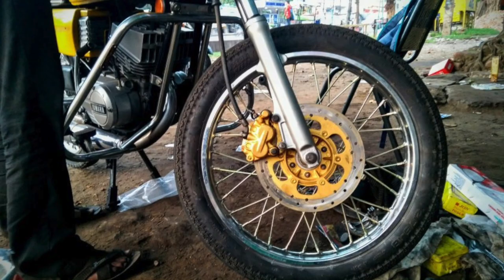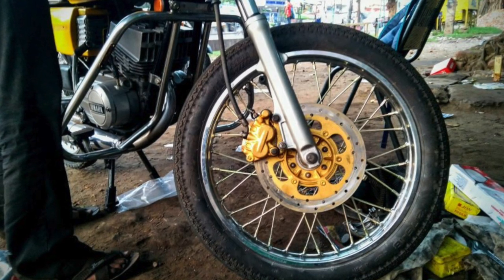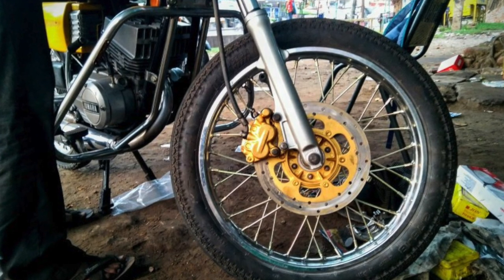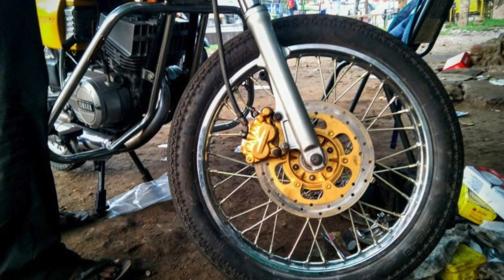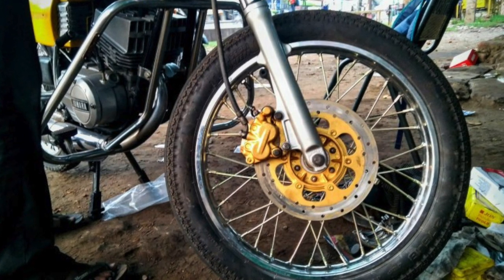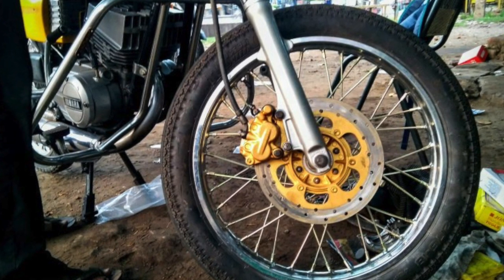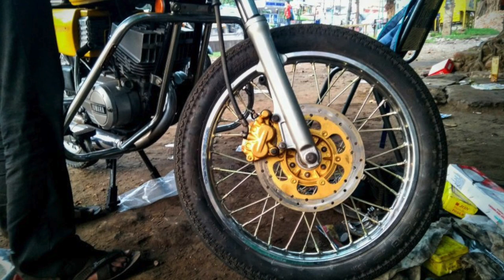The first option is the Bajaj Pulsar — everybody's favorite. You can get a Pulsar disc set for as low as 2000 rupees. The best place to look is your neighboring junkyard, since Pulsars were as common as crows in the sky. You might face difficulty finding the hub, but parts like the fork, master cylinder, caliper, and hose are easily available — possibly under 500 rupees if you're lucky.